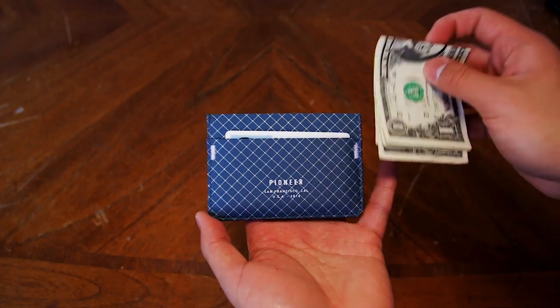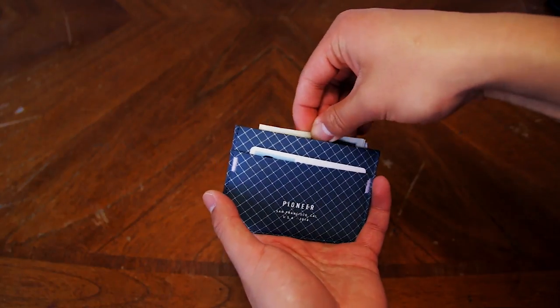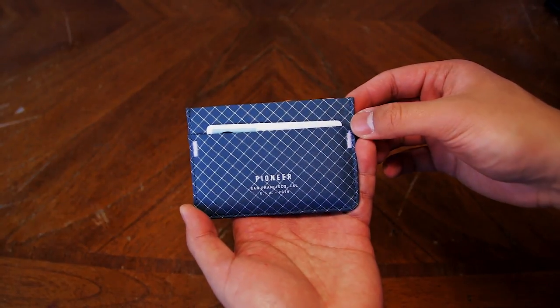I've used this wallet for a few weeks now and it still looks brand new. There is no sign of wear and tear on this wallet, and I believe that it'll stay that way for the rest of the wallet's life.